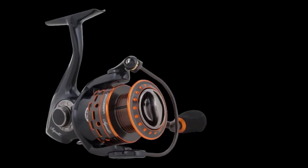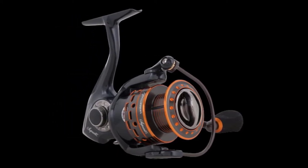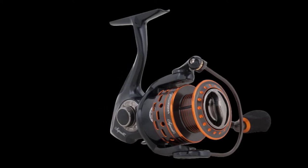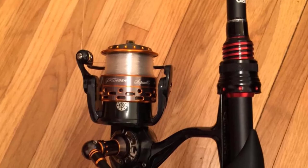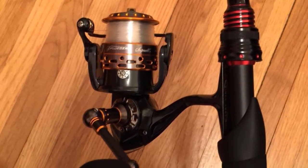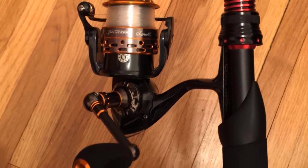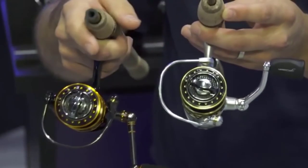With a fully sealed carbon drag system and corrosion-resistant construction, this reel can be used in both freshwater and saltwater without a problem. It has 10 bearings that keep the reel's internals running smoothly. You can skip the mono backing as it comes with a braid-ready spool so you can load up as much line as possible. This reel is a great middle-ground option for a semi-serious angler, with many features of top-end gear without the high price tags.